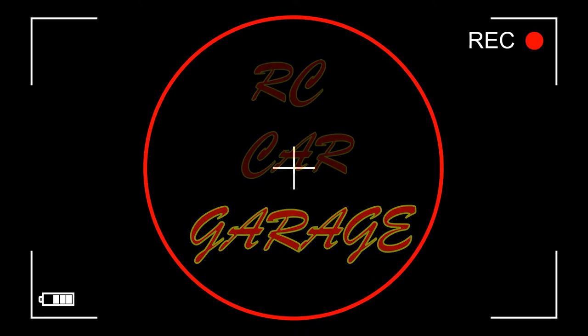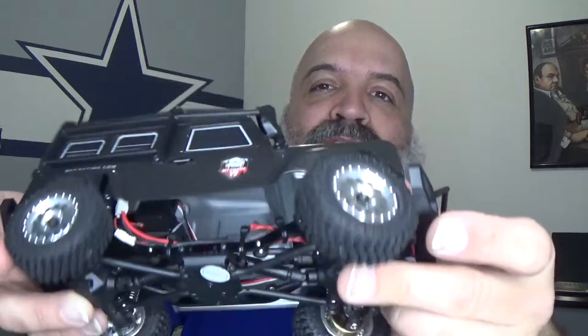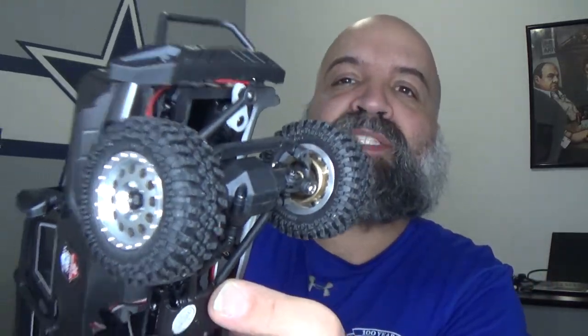Welcome back to RC Car Garage. In the last video I ended up getting new wheels, new tires, and some wheel weights for this bad boy. Today, February 28th, I ended up going to my local thrift store that I go to about once or twice a week just to see what they have available.